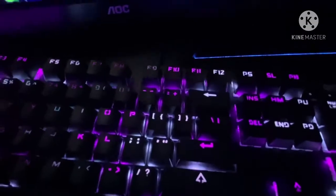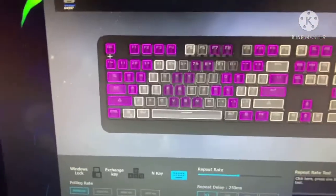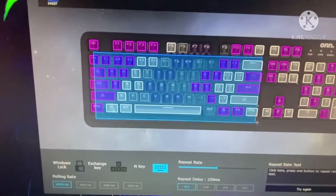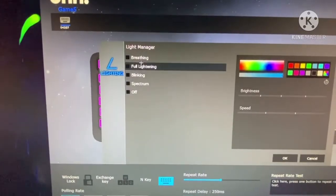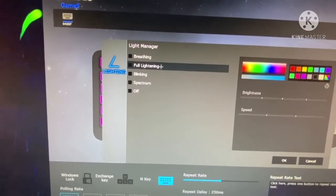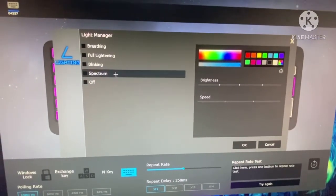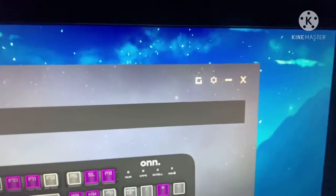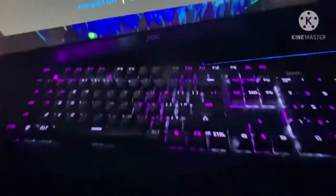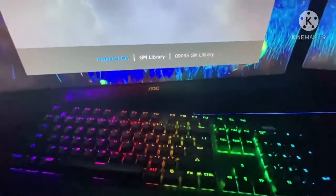To select a bunch of keys, hold down your left mouse button and drag to grab as many as you want — which is pretty awesome. From there you can select macros, color, brightness, speed — for things like blinking or spectrum effects — press OK and you're done. Once you're done, click Save and boom, you've got your different colors.